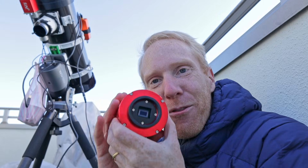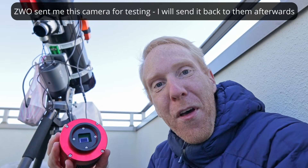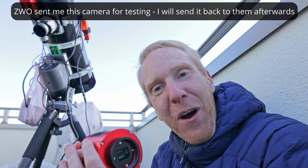Hey guys, Quiff the Lazy Geek here and welcome back to the channel. I am happy to say that ZWO has finally done it — they have created a cooled version of their ASI 585 camera.